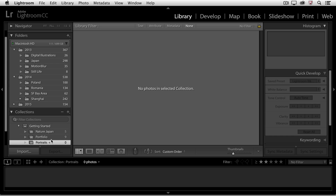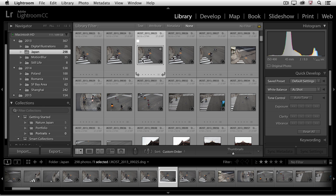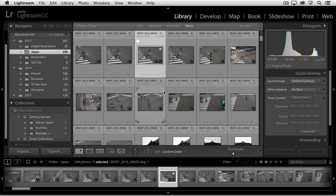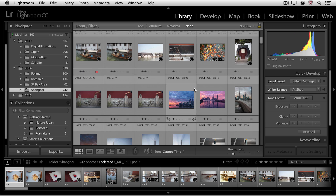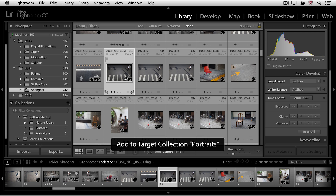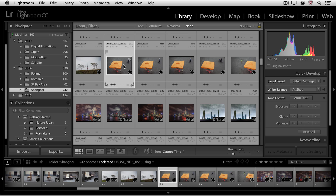Now when I click Create, you'll notice there's a little plus icon next to the word Portraits. I can move to another folder, select an image, and instead of having to drag and drop it to the collection — which would also require scrolling — all I need to do is tap the B key, because the B key will automatically add the image to my targeted collection, which is the Portrait collection. I'll scroll down, tap B for one or two more portraits, then move to the Shanghai folder, select an image, tap the B key, select another image, tap the B key. You can see how much more efficient it is to just tap B every time, as opposed to dragging and dropping from the grid to the collection.